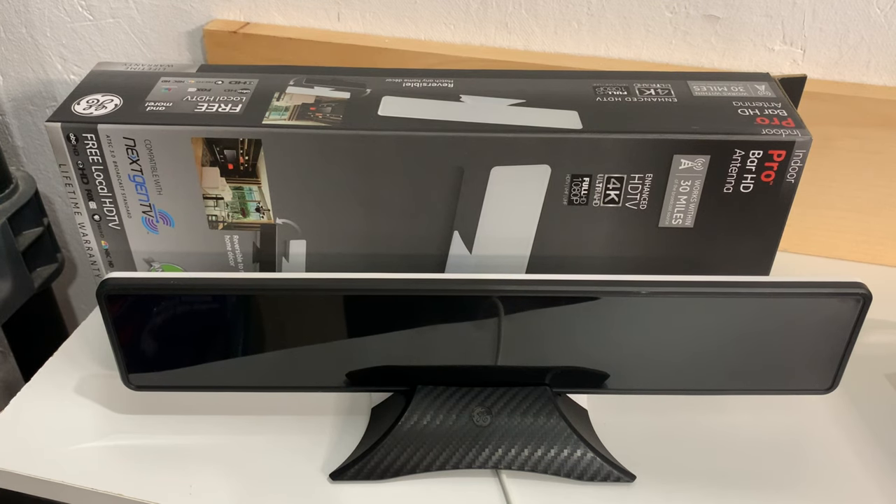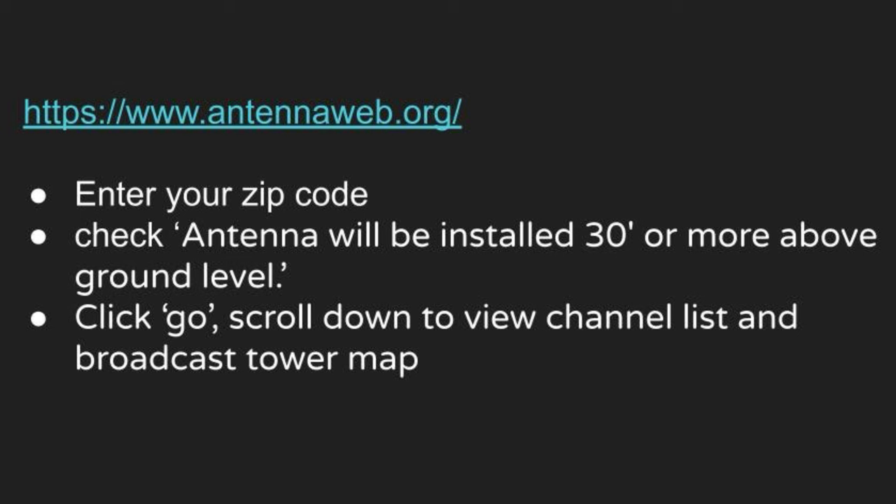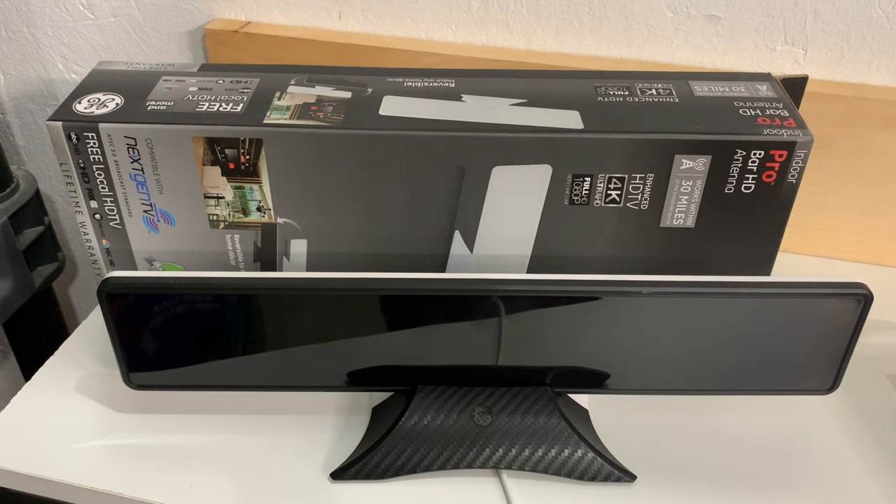A few things to keep in mind when placing an indoor antenna: try to place it up as high as possible, and you might have to walk around the room to figure out where the best signal is. Always make sure the antenna is pointed in the same direction as the broadcast towers, and if you can, put it in or near a window. Don't assume the best place is tucked away behind the TV — that might end up being the worst place. If you're not sure where the broadcast signals are, go to antennaweb.org, put in your zip code, click the box that says the antenna will be mounted 30 feet above ground level for the most comprehensive list, and when you hit search you'll get a map showing the location of broadcast towers relative to your location.